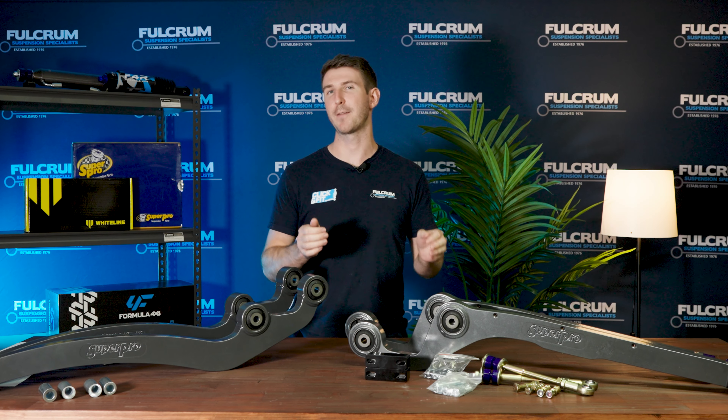Super Pro includes their Super Pro bushes in these arms, and these ones are made out of a polylast compound which ensures they still have high articulation. They're heavier duty, which means they last longer than rubber bushes, and they come with that amazing Super Pro lifetime warranty. This is especially valuable given that a big problem with radius arms is that rubber bushes keep tearing during hard off-roading, so Super Pro really is giving you extra peace of mind when going off-road.